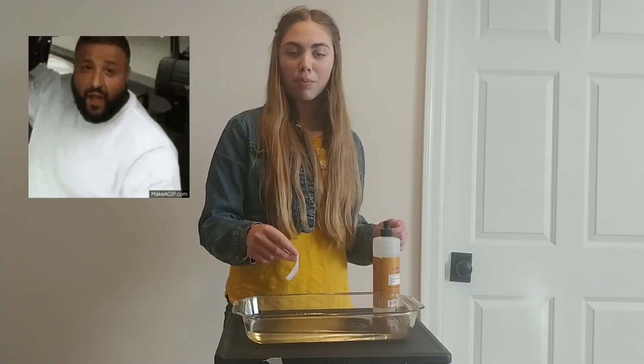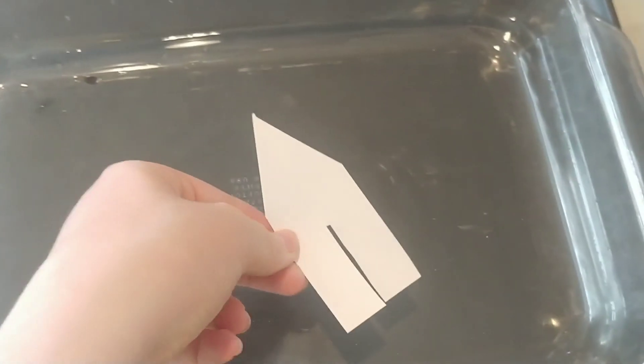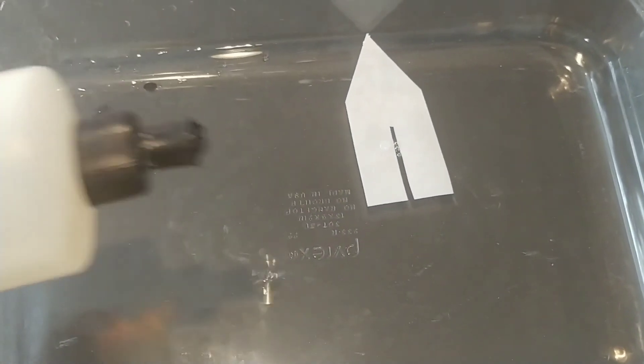I'll show you guys one more time up close what it looks like. I have another boat here and some fresh water, so let's do it one more time. I'm going to put the little boat on the water, grab the dish soap, put a little drop where the slit is — and there it goes. It shoots all across the water.